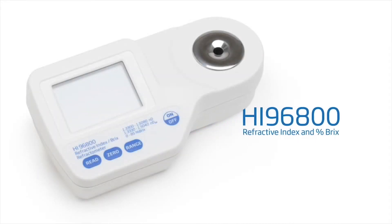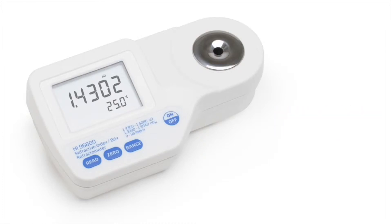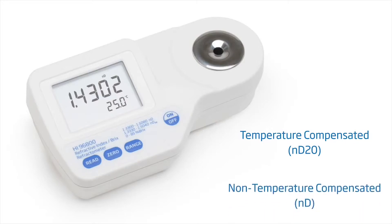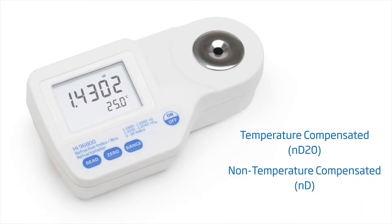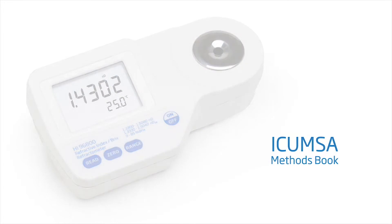The HI-96800 is a digital refractometer for the measurement of refractive index and percent Brix in aqueous solutions. The refractive index of a sample can be displayed in both temperature-compensated or non-temperature-compensated formats. The temperature-compensated readings are based on temperature algorithms in accordance with the ICU-MSA methods book for a percent-by-weight sucrose solution at 20 degrees Celsius.